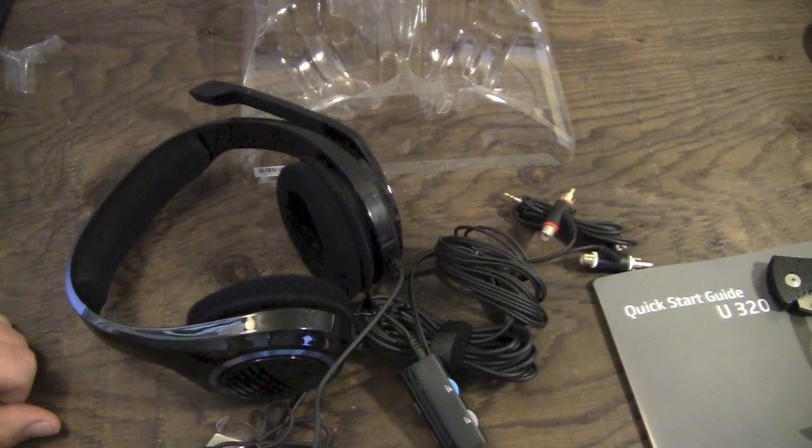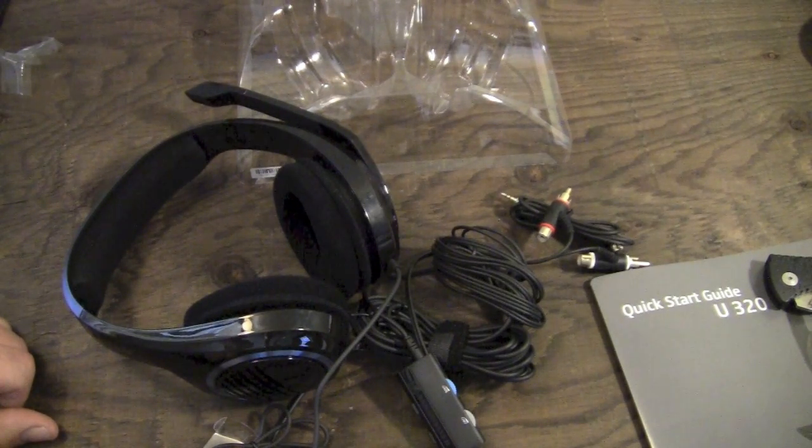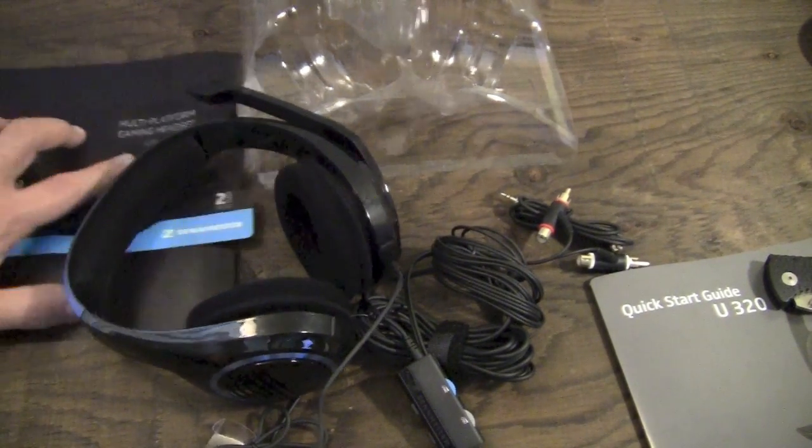That's pretty much going to do it for my unboxing of the Sennheiser U320 over-ear multi-platform gaming headphones. The tone switch lets you hear what your own voice sounds like when you're recording, which comes in very handy.